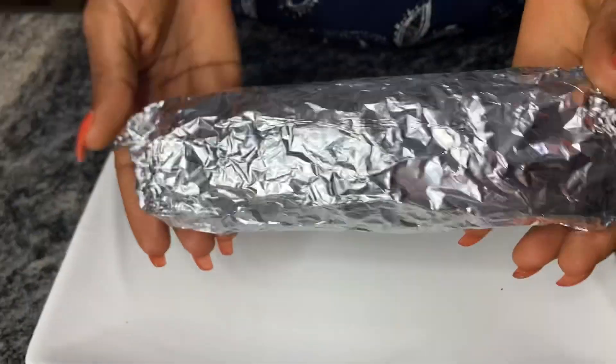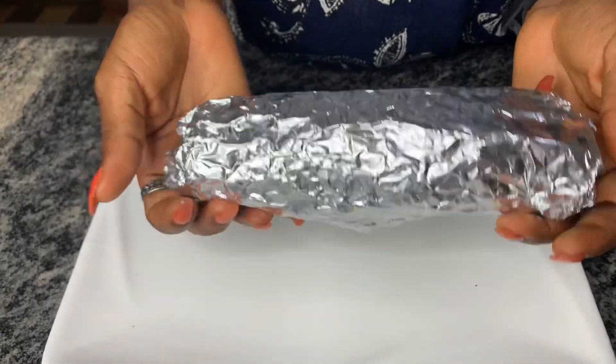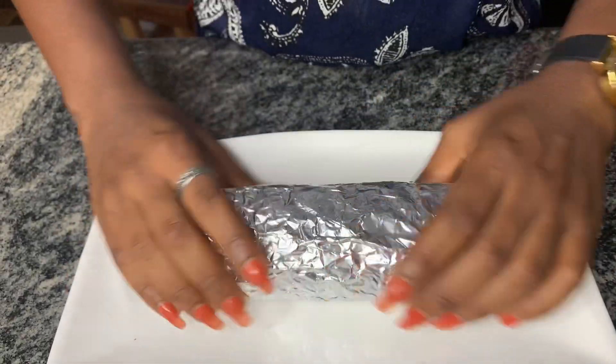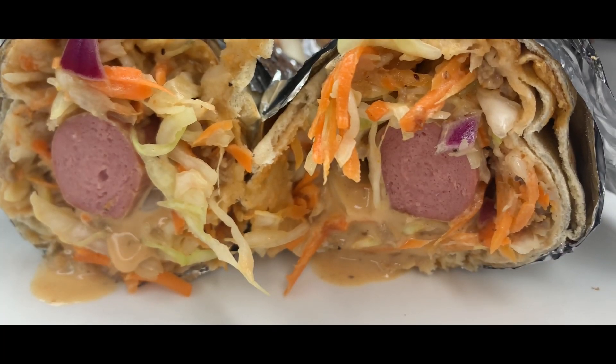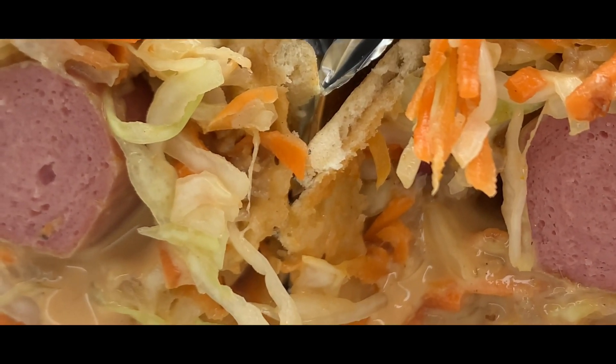After about five minutes of preheating the oven, I put them in the oven for an extra five minutes, and guys, it's hot and it's ready to be enjoyed! Thank you guys for watching — please do well to like, share, subscribe, and comment. See you guys on my next video, bye!